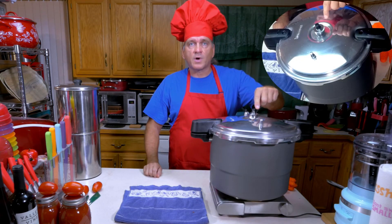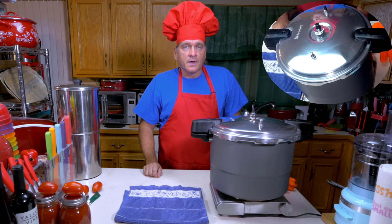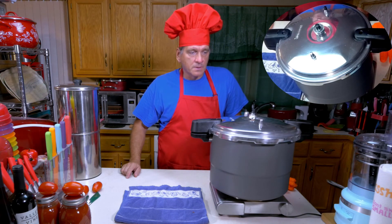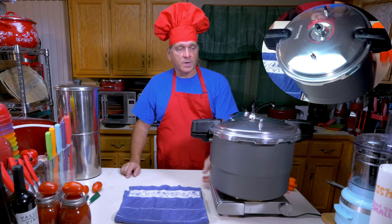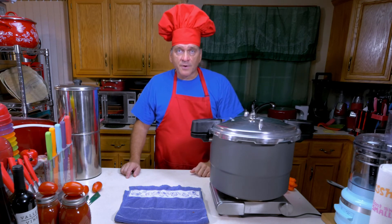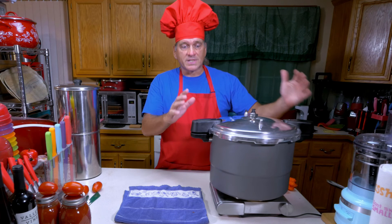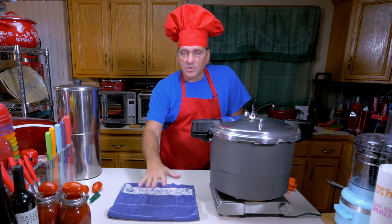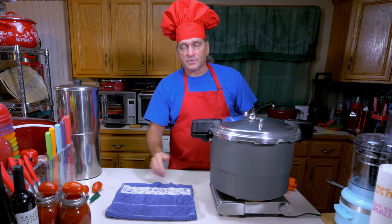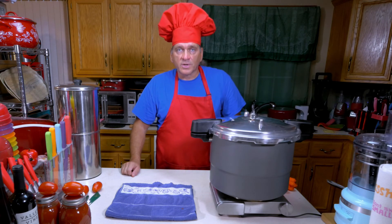This is what it looks like when it rocks at 15 pounds of pressure — I had it going for about 10 minutes with this rocking. That's all we need: 15 pounds of pressure for 10 minutes is perfect for quarts of tomato sauce. You just want a nice gentle rocking motion — not a crazy rocking. Now I'm going to turn the heat off and let this cool down. This could take an easy 45 minutes. We can pull them out and put them on a towel and let them cool gradually, or just leave them to cool for a couple of hours in the water.